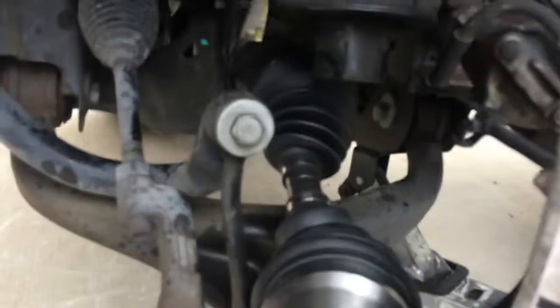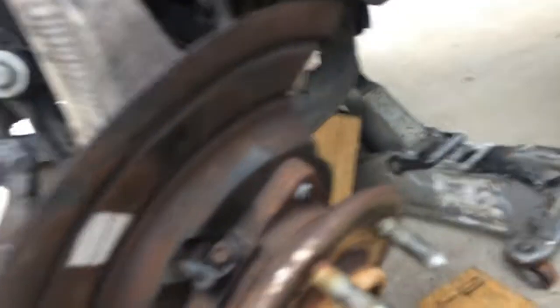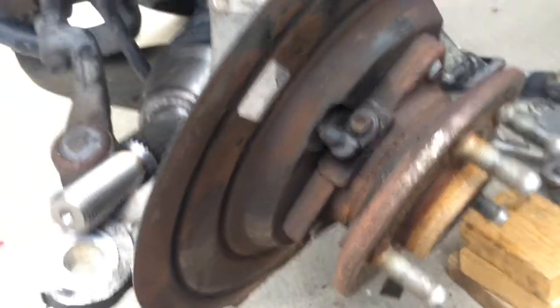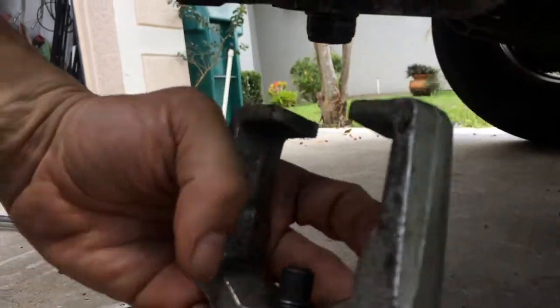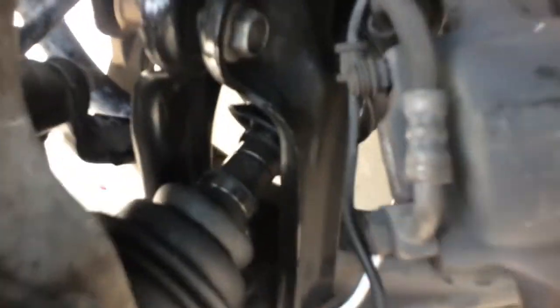Wasn't able to get the CV joint in the knuckle without having to remove it. I started trying to take the wheel bearing off but decided to just take the bottom ball joint off instead. What I did was cut a window right there in the dust shield, and I was able to put my ball joint remover through the back and through the window and pop the ball joint. So I removed the knuckle, and there is the axle back in place.